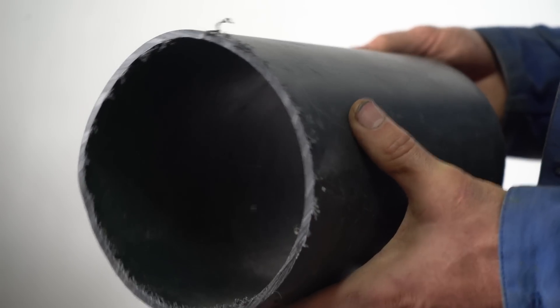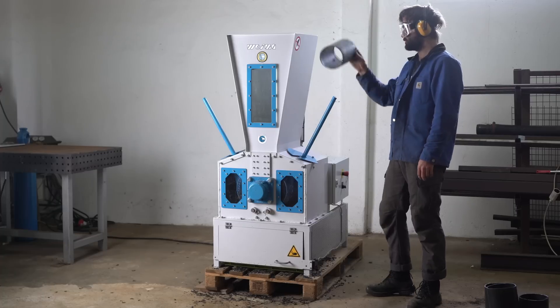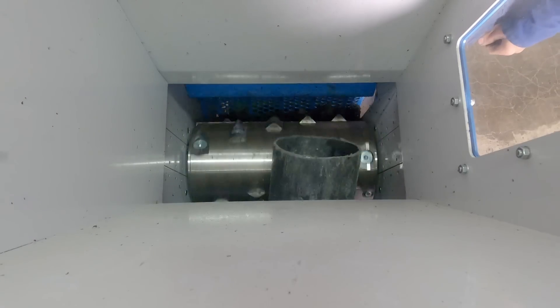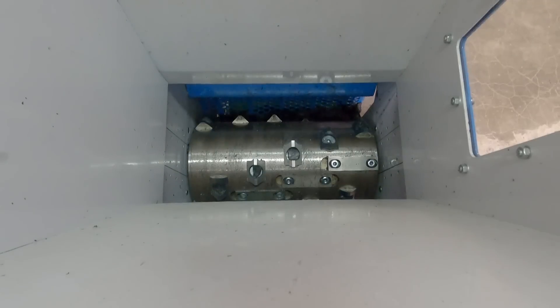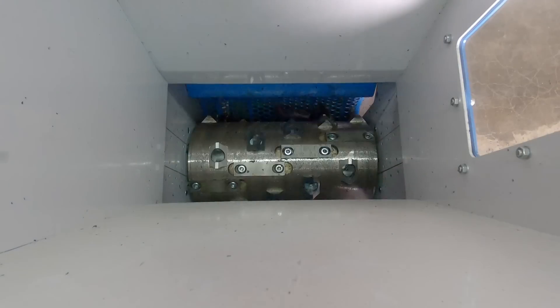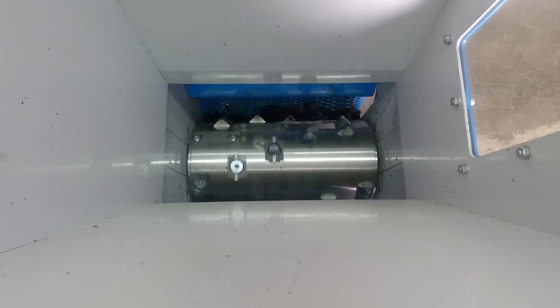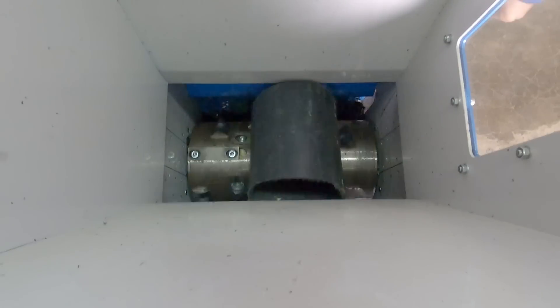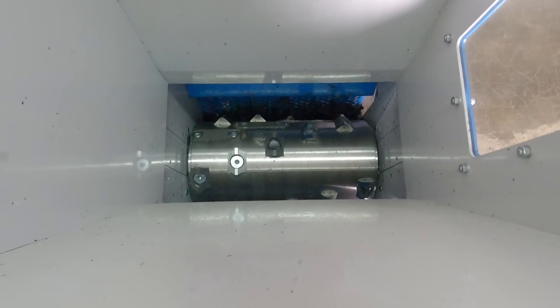So far the machine handled quite well thin tubes, but let's step it up and try a bigger one. Oops, got stuck - let's try to reverse it. Done. Let's try another one. Maybe this size is too big; let's try to cut it in half. Shreds with no problem.